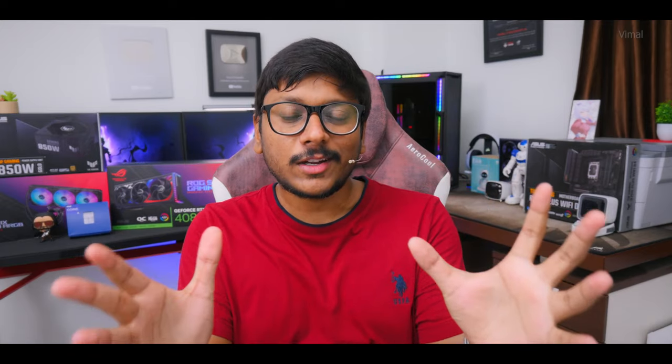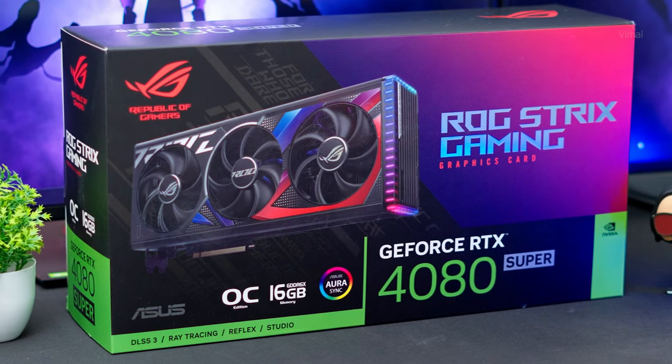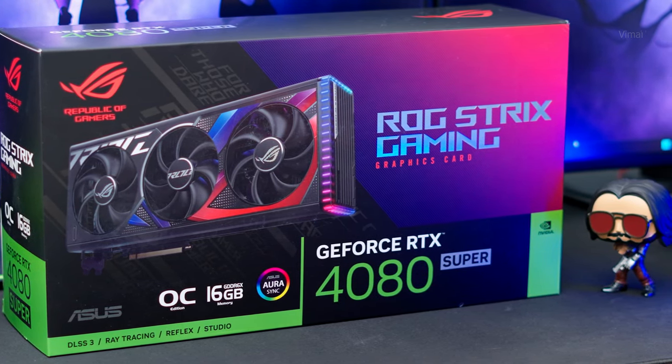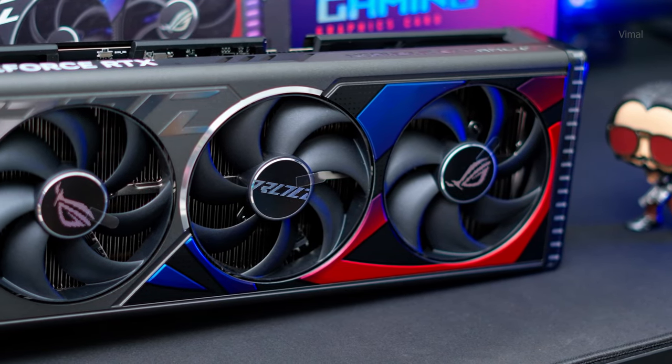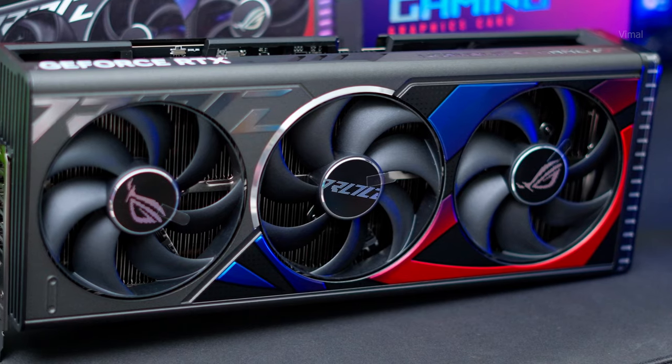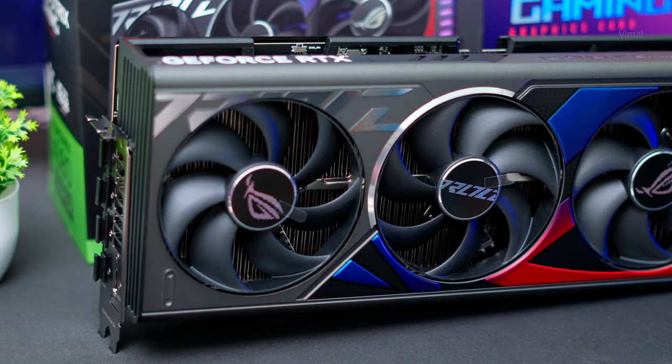Moving on to the GPU — we are going for a top-of-the-line build, so I'll be using the best of the trio: the RTX 4080 Super. Today we have the ROG Strix RTX 4080 Super OC edition. This is one heck of a beast GPU — titan class, behemoth. Just look at the size of this thing: 3.5-slot design with that beautiful ROG theme. Every time I look at these Strix edition cards I fall in love with them.